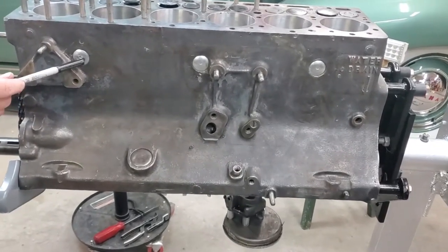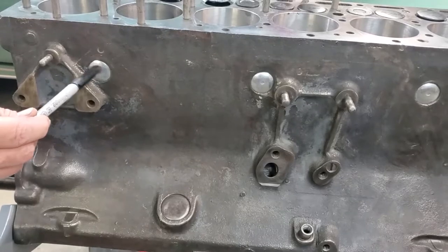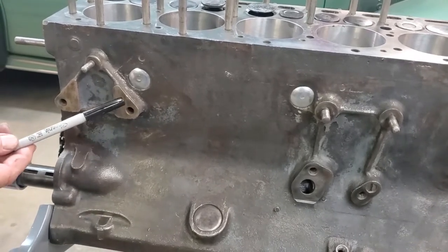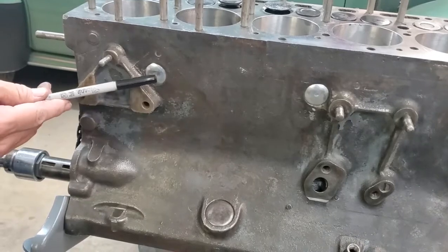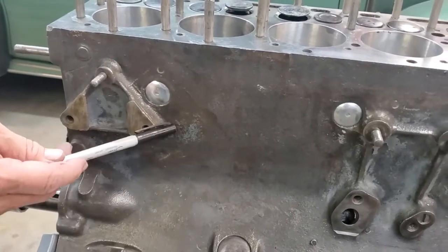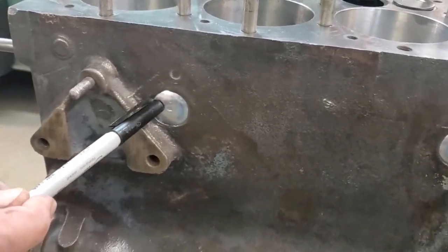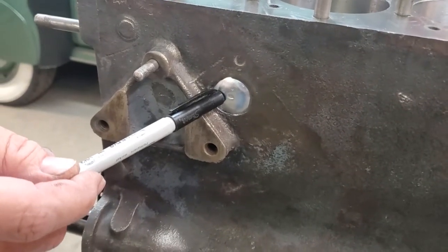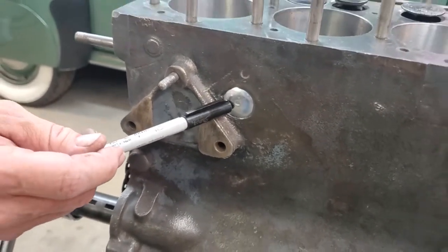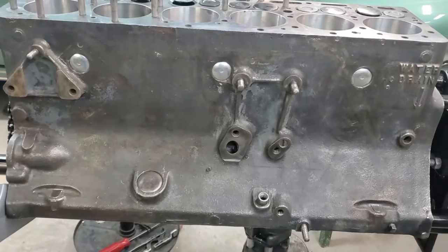The thing to know about the freeze plugs is that theoretically you can just stick them in — set them in there using a socket that fits appropriately and tap it in with a ball-peen hammer, then reverse a small ball-peen and hit it with another to cause it to spread out. That's theoretically supposed to seal, but it probably won't seal on a block this old. What I always do is put JB Weld in the area all the way around them, then follow that procedure. Then they're not going to leak. I strongly recommend you do that, because otherwise you're pretty much guaranteed to have leaks — the blocks are too old, there are little pits, and they'll leak.